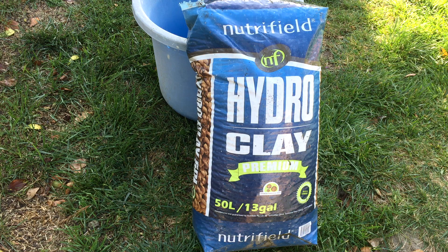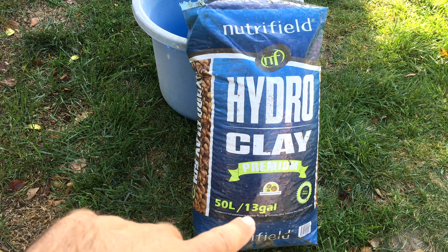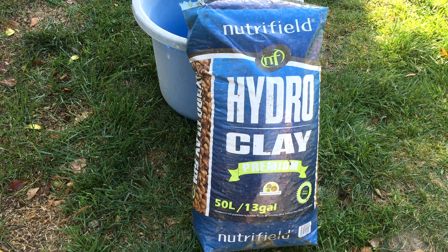So anyways, I have barrels right now, but I do plan on doing IBC totes — basically a lot bigger grow beds. Right now I have the half barrels and these are 55-gallon drums. If you cut them in half, it's about 28 gallons per half. If you look down here at the bottom, it says 13 gallons. So you need about two and a half bags to fill up one half barrel.